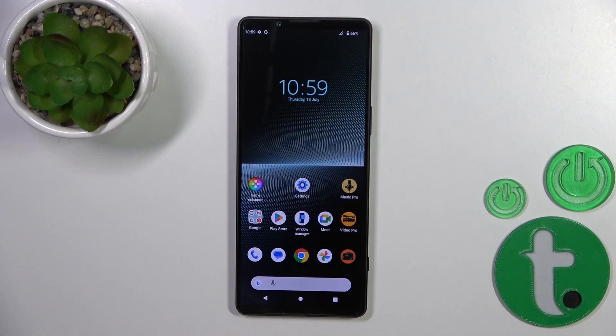Hi! Today I'm going over the Sony Xperia 1 Mark 5 and I'll show you how to connect to Wi-Fi on this device.